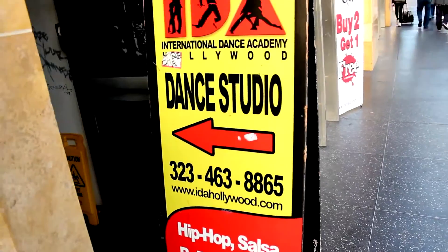Hey guys, this is Matt Stepanina. Today I'm here with Dance Tutorials Live. We're at IDA Hollywood, and I'm going to teach you my choreography to the Harlem Shake by Baauer.